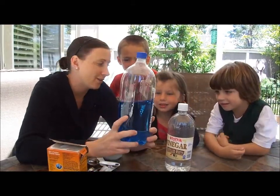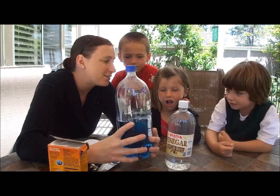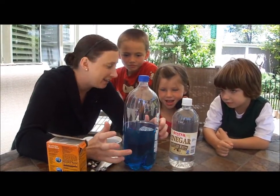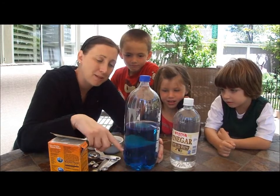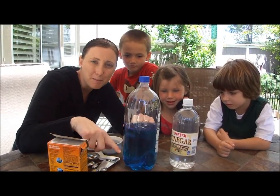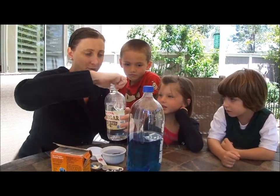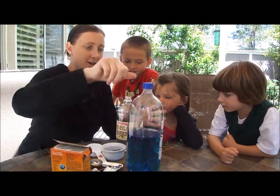So what we're going to do is make our own little ocean right here. I filled a two-liter bottle up halfway with cold water and added a little bit of food coloring to make it blue. When you're done, you can let the kids paint seaweed and stuff on the front.